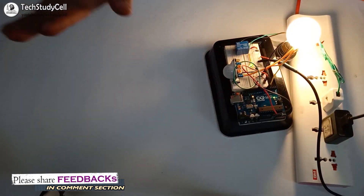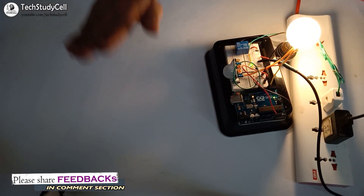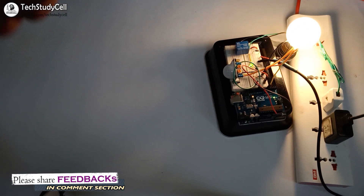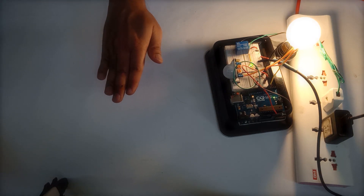This is a very basic project demonstrating the working of the PIR sensor. You can use this sensor in different home automation projects. In my upcoming video, I will use this sensor with the relay module in my next home automation project. Please do subscribe to get notified for upcoming videos. If you have any doubts, you can ask in the comment section. If you find this project helpful, please hit the like button and share it with your friends. Don't forget to subscribe for more such videos. Thank you for watching. Have a great day.